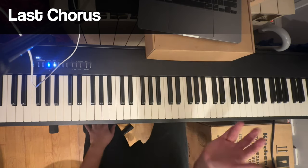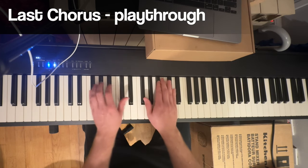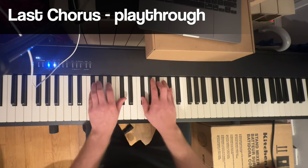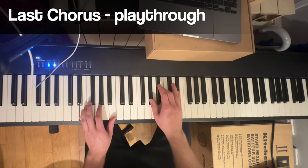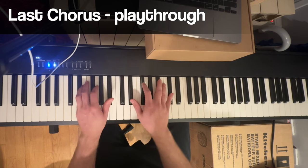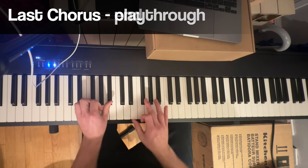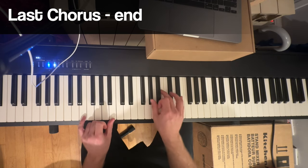So I'll play through the last chorus for you and then I'll go back over the end. Oh yeah she comes, watch out boy she'll chew you out. Oh yeah she comes. And again the last ending there of the chorus after the E chord.